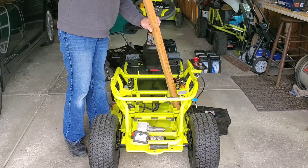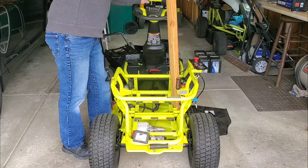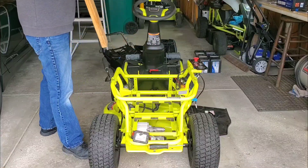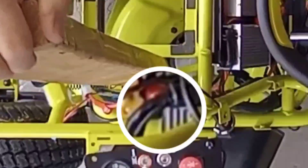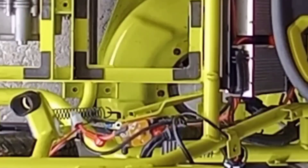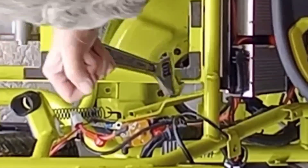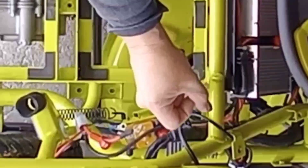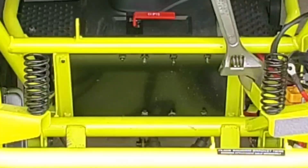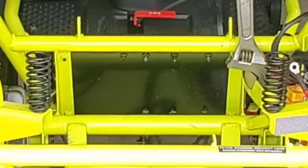Now it's time to bend the bracket for the solenoid. You can see here I'm wedging a piece of 2x4 in there — here's another view of exactly what I'm doing. The solenoid will lightly contact the DC controller. I'm bending the top of the bracket over just a little bit, which makes it easier to slide that corner of the battery in.